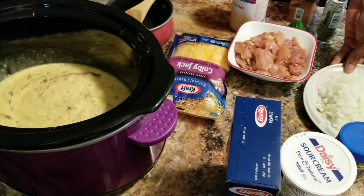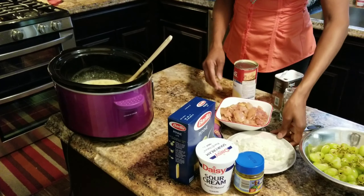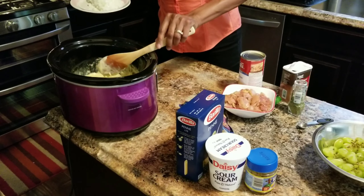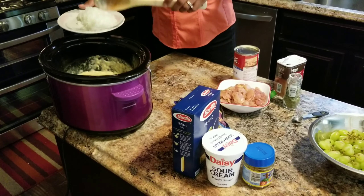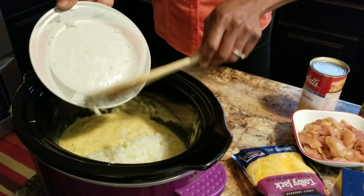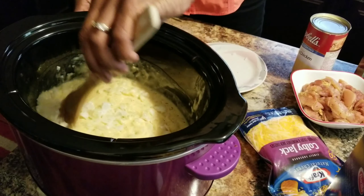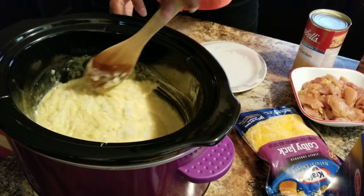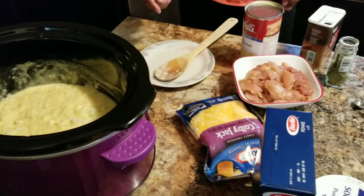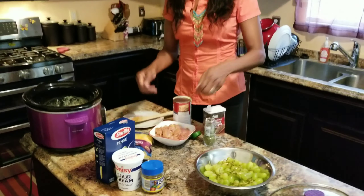Then we're gonna add the onions and the chicken. Once we've added those two, you want to go ahead and put your onions in, stir it up just a little bit, then add the chicken. Once you add the chicken, you close it up — and that's all you do.